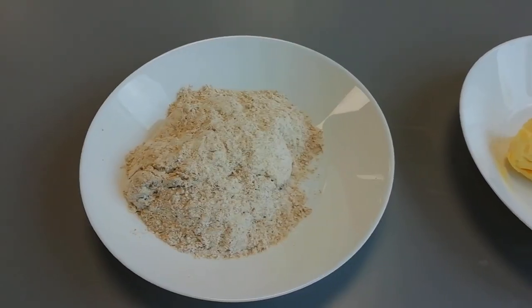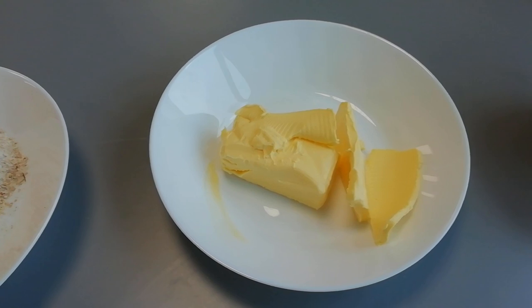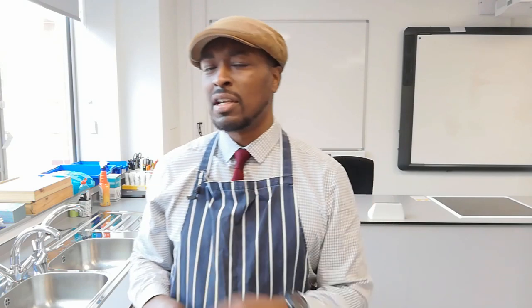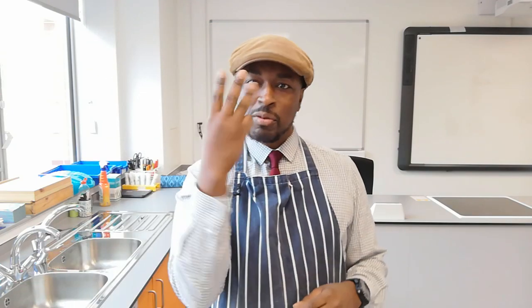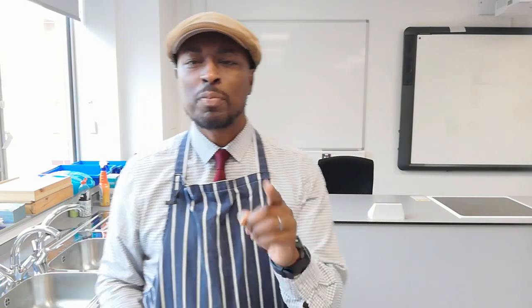All it really requires is some plain flour, some solid fat — I've got vegetable fat but you could use butter — and some sugar. The great thing about this, and something easy to remember, is that it has a simple ratio: three parts flour, two parts fat, and one part sugar. Think of shortbread as three to one.